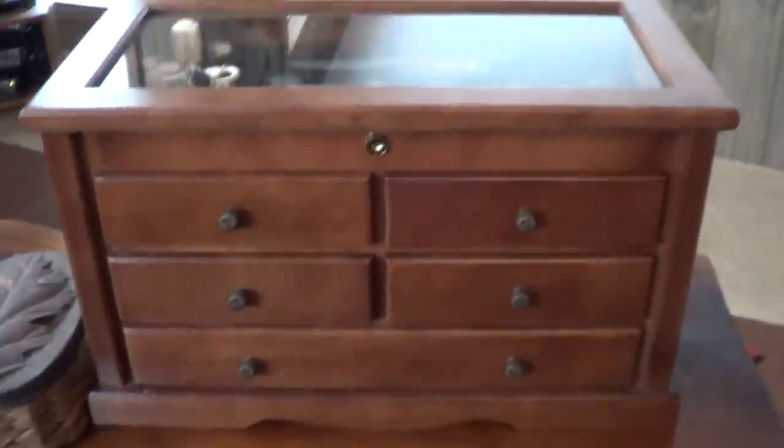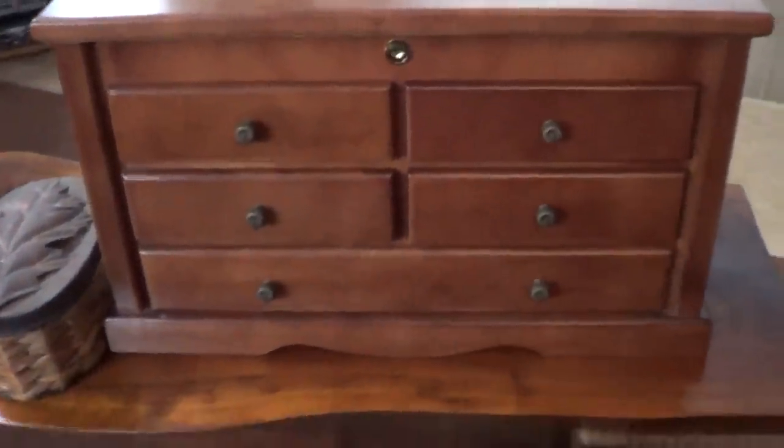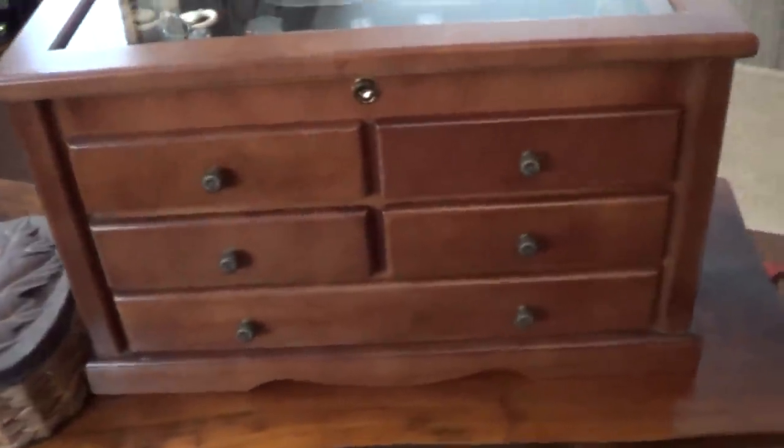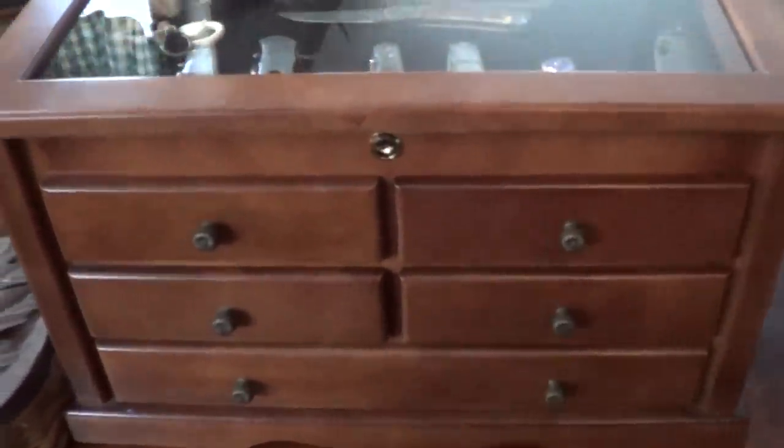Hey, what's up guys? I just wanted to show you this knife chest. I've had it for some years now and I never really showed it on video. It's a really nice case.